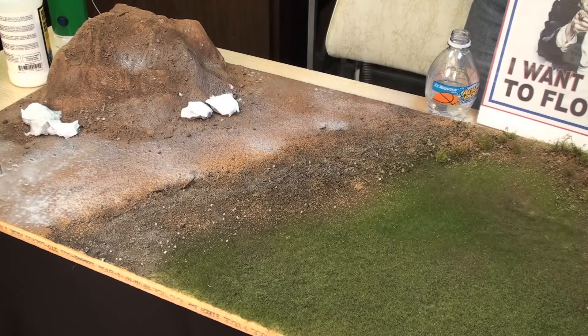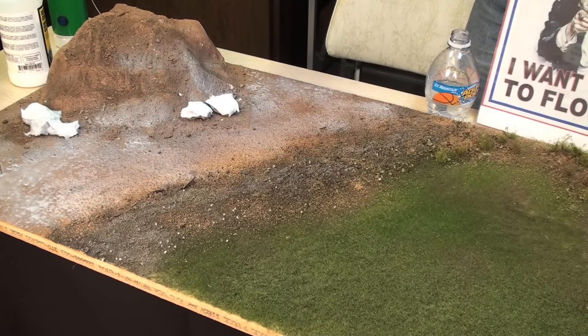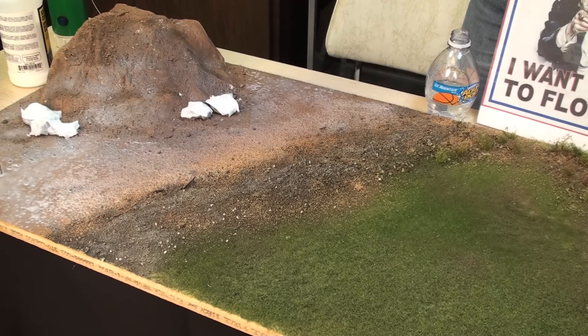We're making a big mess here, so make sure you do this in a place that's easily cleaned. And once we start with the flocking, it's going to make a bigger mess, so don't do it in the living room or the kitchen.